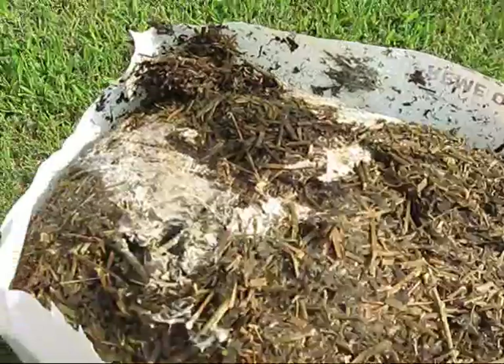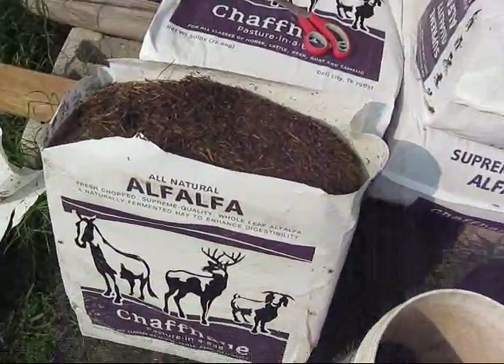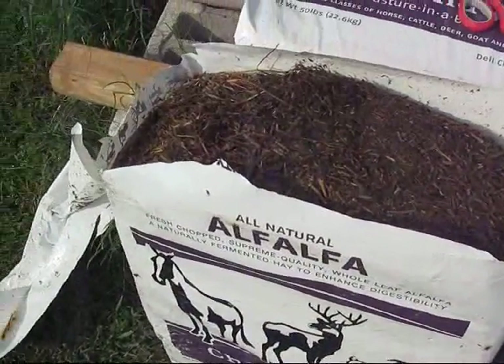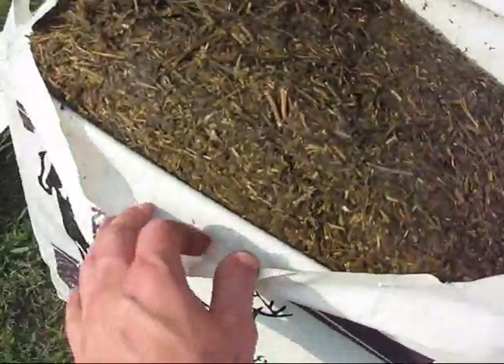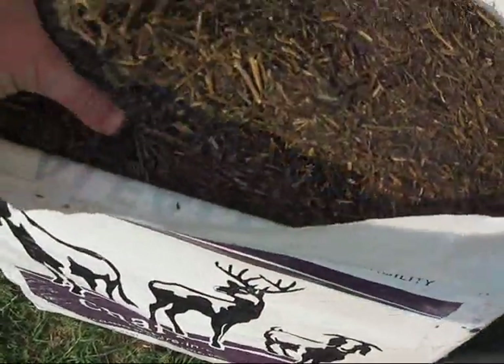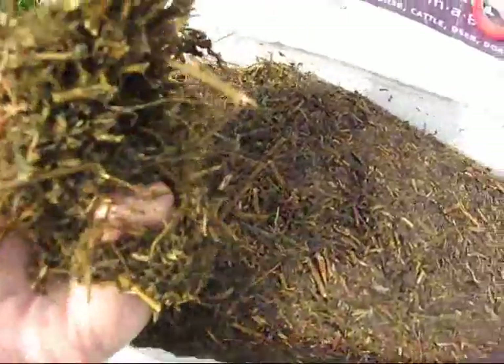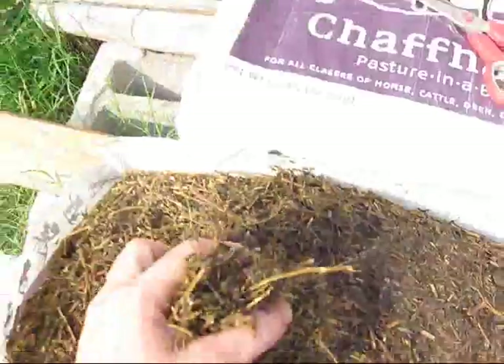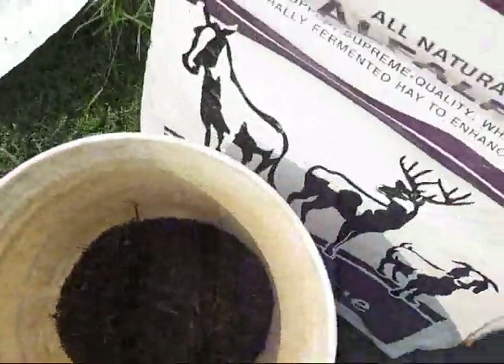I hope that helps some of you. I just opened this bag, and unlike the other bag, this one is — while it's slightly damp — it's crumbly and it smells good. It smells sweet, slightly fermented. That's good chaffhaye.